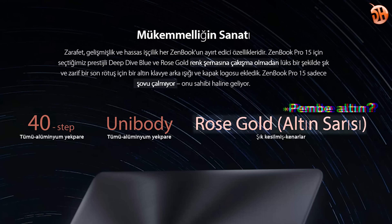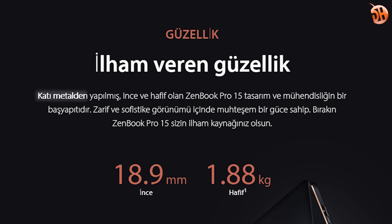Bu cihaz üst segment, premium diyebileceğimiz bir cihaz. Site açıklamalarında çeviriler var, lakin o çevirilerin daha iyi çevirmenlerle yapılması gerektiğini düşünüyorum. Çünkü göz attığımda bazı düşük cümlelere rastladım; eş anlamlı kelimelerin kullanılırken bağlamın dışına gidildiğini ve olumsuz algı oluşturabilecek kelime ve cümlelerin seçildiğini gördüm. Bu seviyeye ve bu fiyat seviyesine çıkılmışken bence her detaya fazlasıyla önem gösterilmeli.